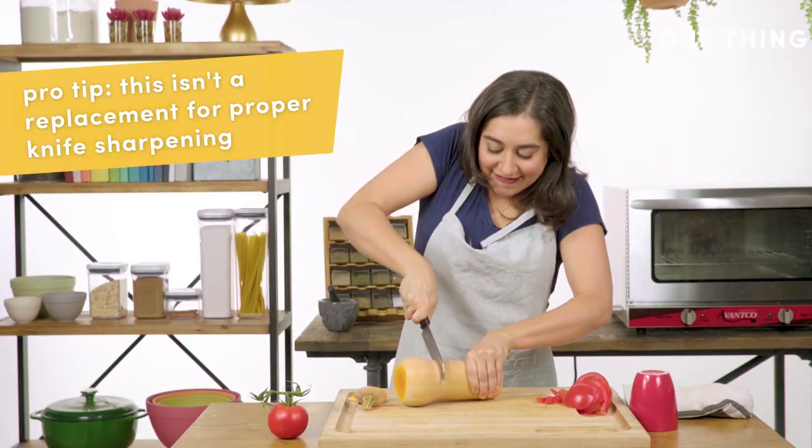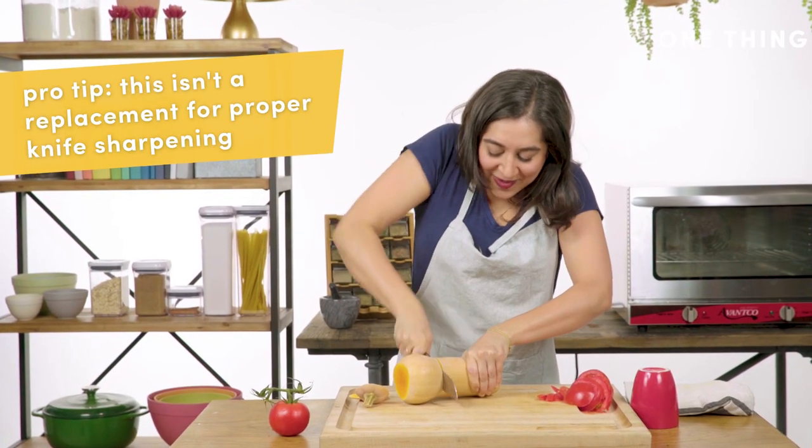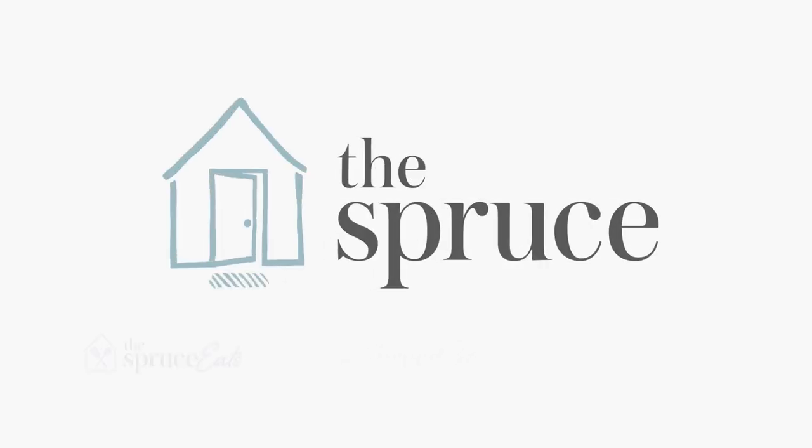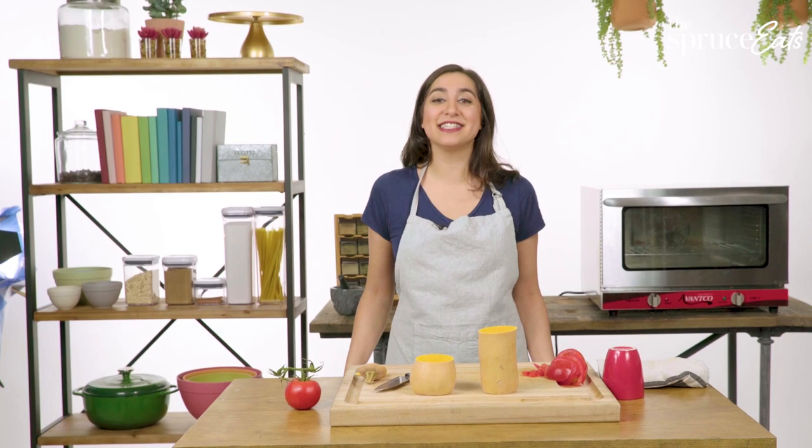Let me take this off. Can it do it? Come on, buddy. Yes! That's a sharp knife. For more culinary tips like this, check out more one thing videos on thespruceeats.com.